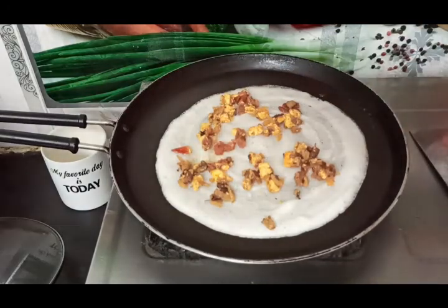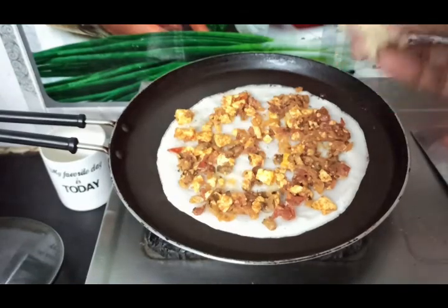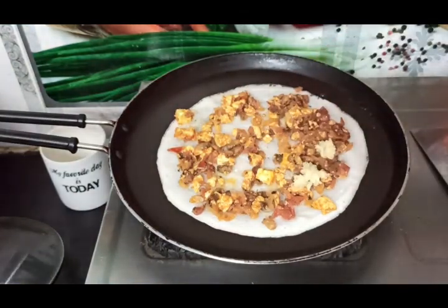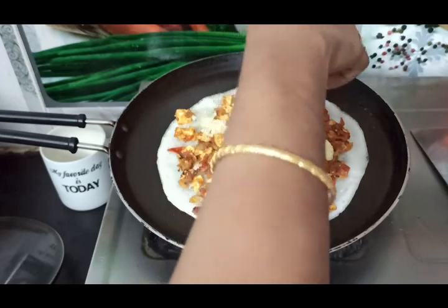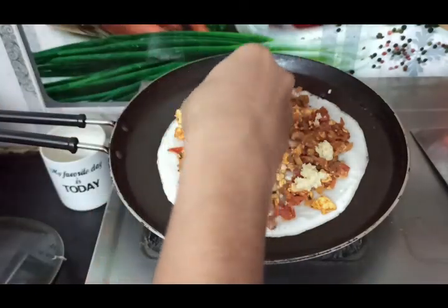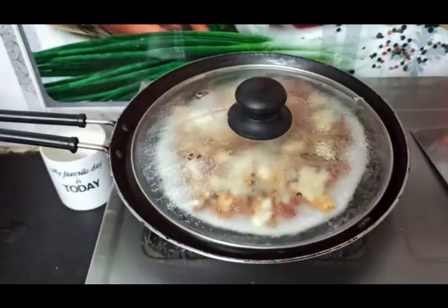Add cheese on top. Put a thin layer and close the lid with a tissue or cotton paper. Wait until the cheese melts.